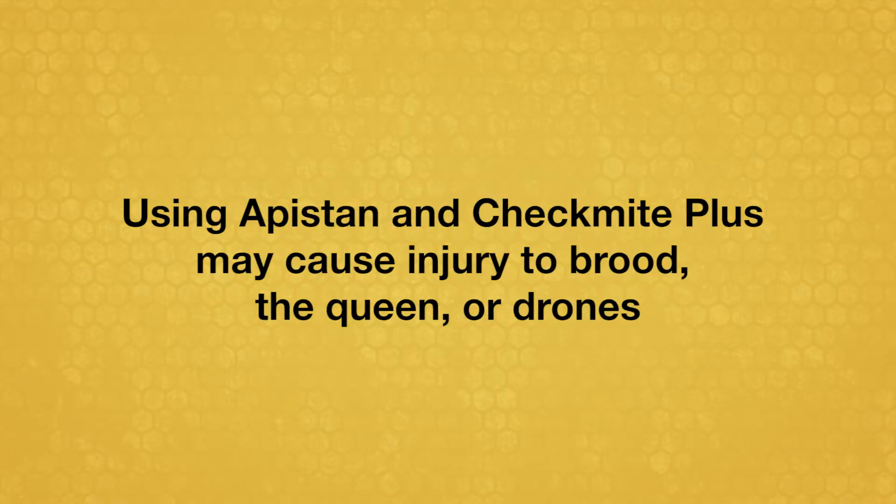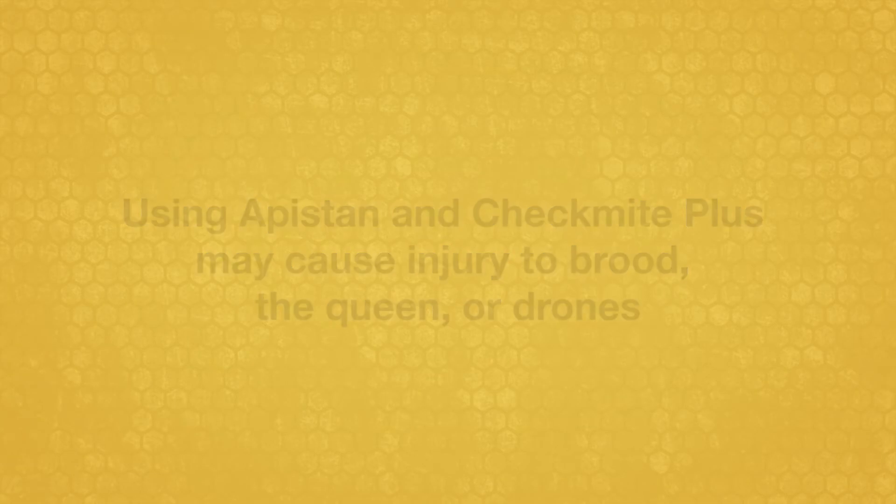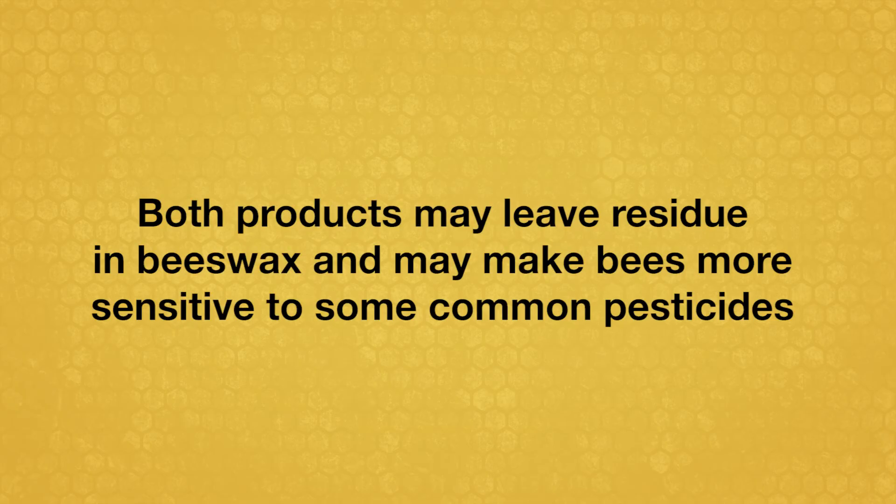Using Apistan and CheckMite Plus may cause injury to brood, the queen, or drones. Also, both products may leave residue in beeswax and may make bees more sensitive to some common pesticides.